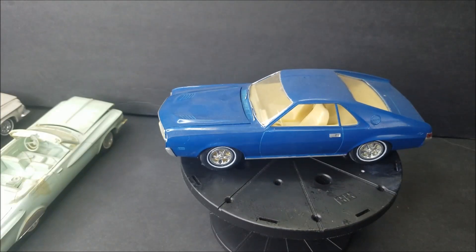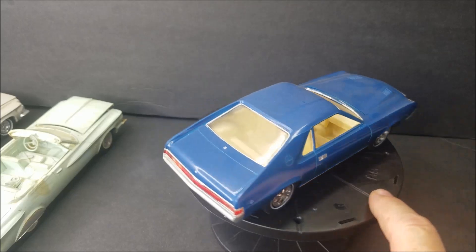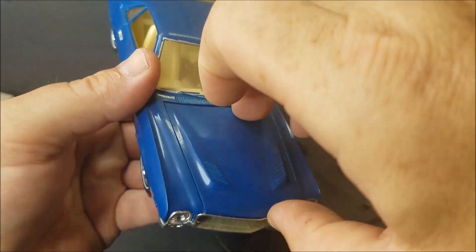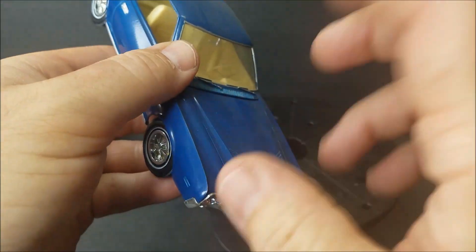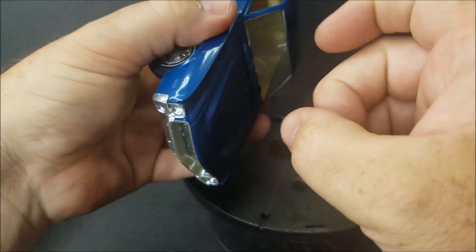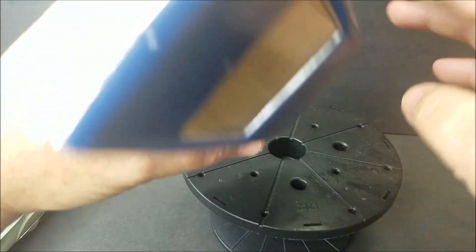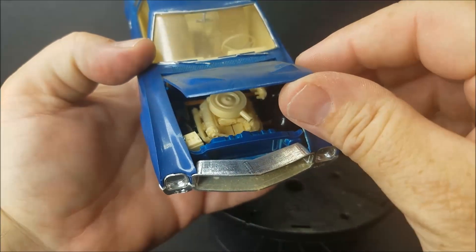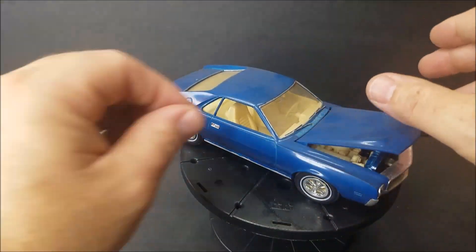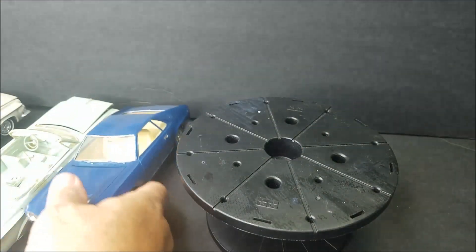Here is a very awesome kit — this is the AMX stock version. Let me see if I can get the hood off this thing. There goes a mirror, and another mirror. There we go — stock version AMX. Awesome. This is going to be — I'll dang sure be restoring this, guys. This is one of my favorite cars.